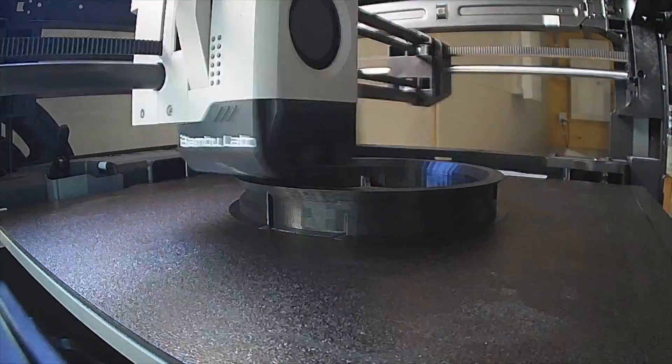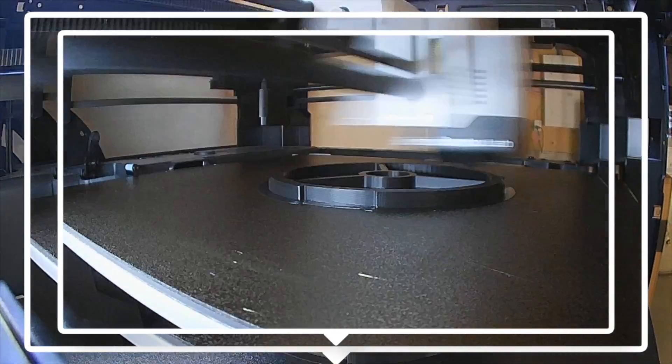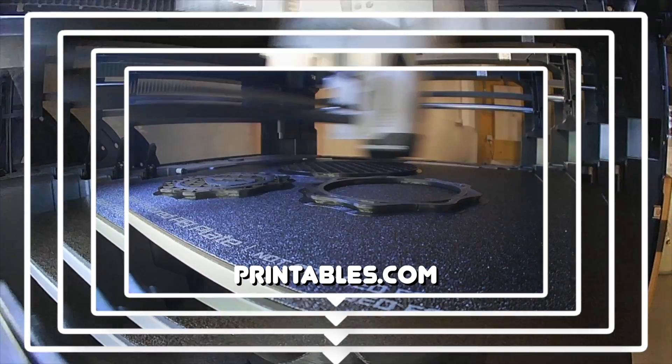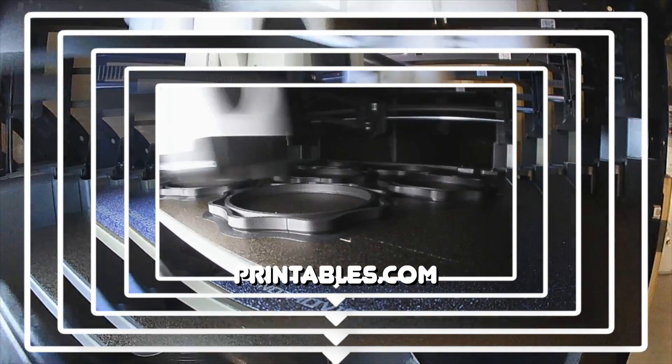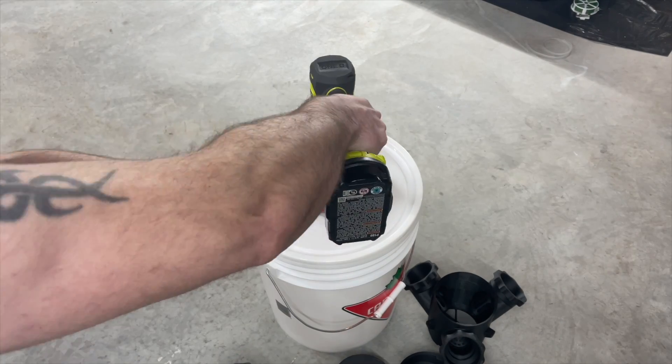As I started the video, we began by printing a hydroponics tower. These files came straight from printables.com — I'll put links in the description if you want to have a go at doing this yourself. It does take an awful lot of filament to print these. I used black PLA meta for this and it printed really well.